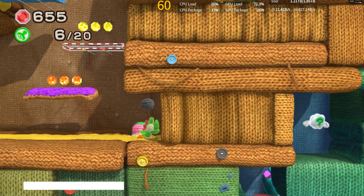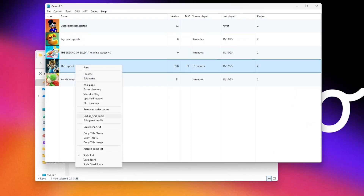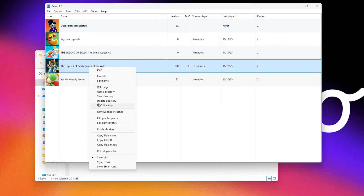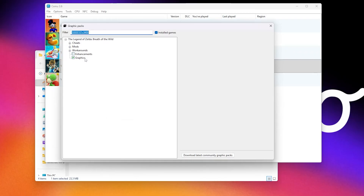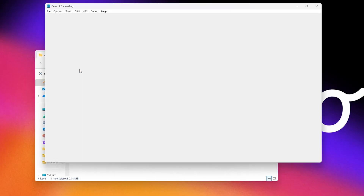A small tip for everyone jumping into Wii U emulation: Cemu has a massive library of community-made graphic packs and tweaks for basically every major title. These can unlock higher frame rates, improve visuals, adjust resolution scaling and give you all sorts of extra fine-tuning options. So if you want to squeeze even more performance out of this hardware, definitely take advantage of that.